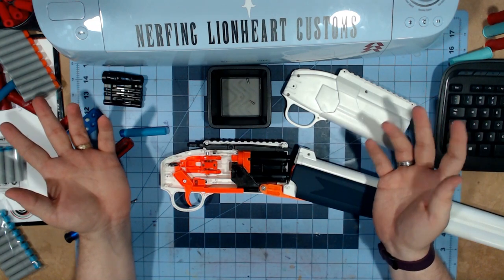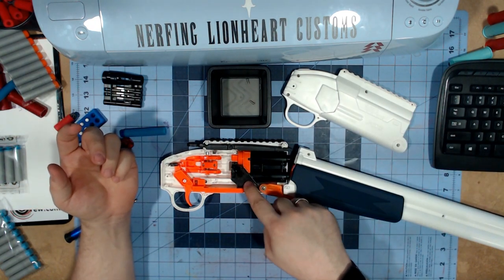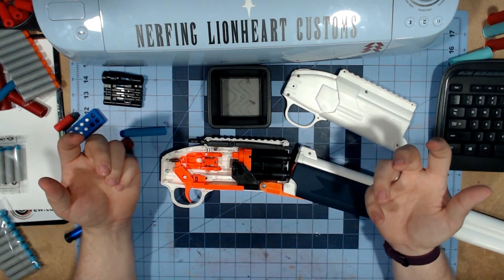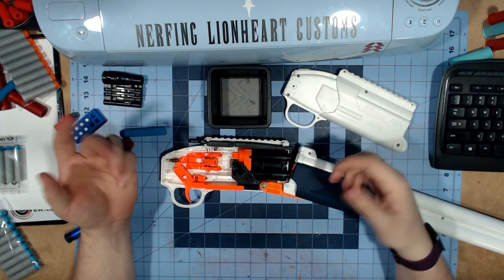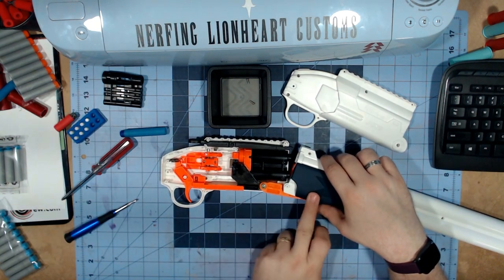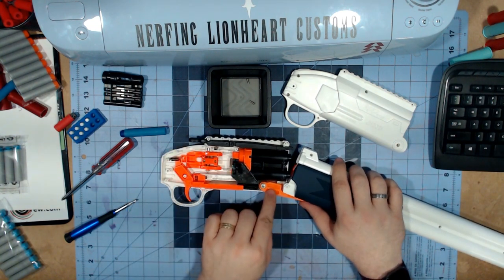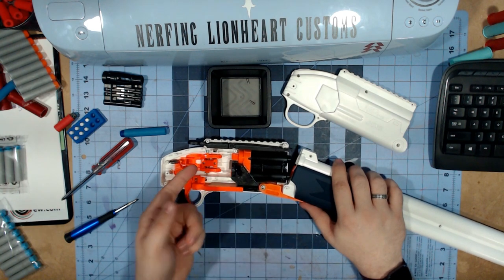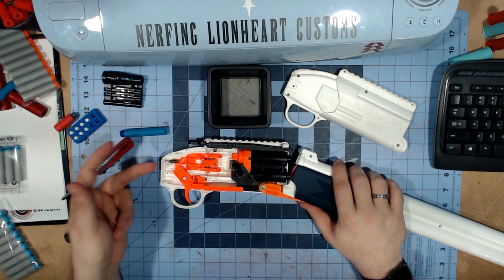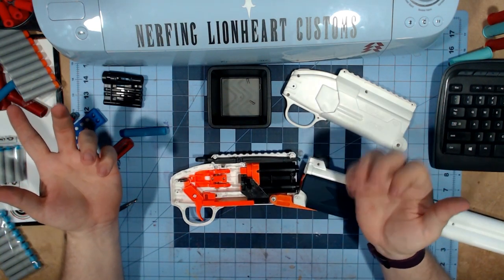The main difference is this piece works off of the prime itself, as opposed to a Busby blaster which would have a rope and gear system. In the Busby design, when you broke it open it would pull a string or rope to prime the plunger tubes.